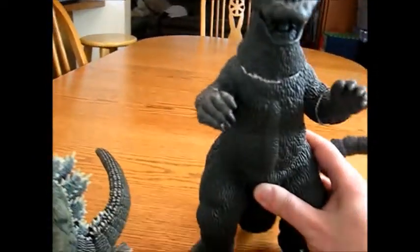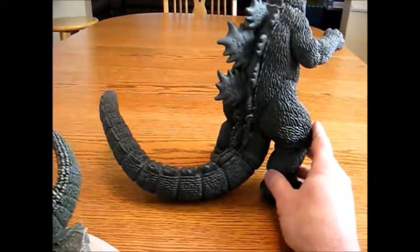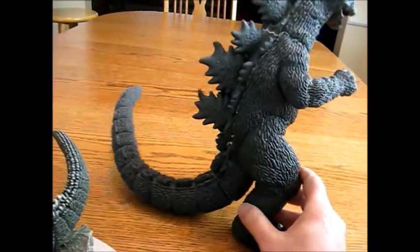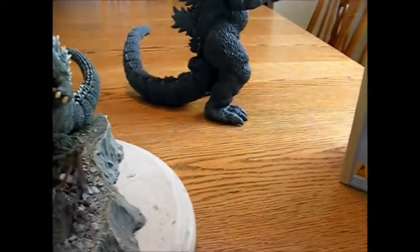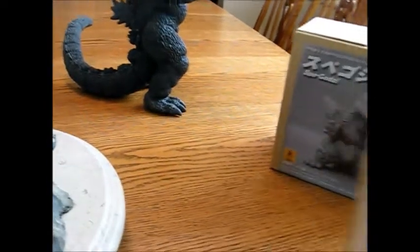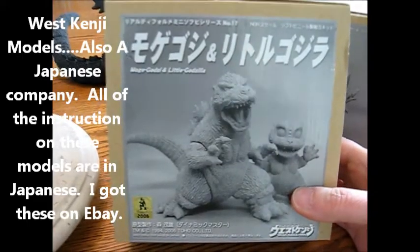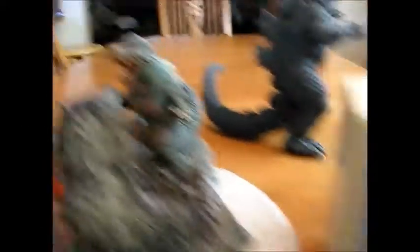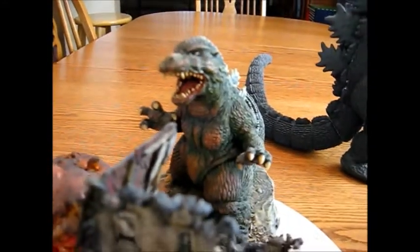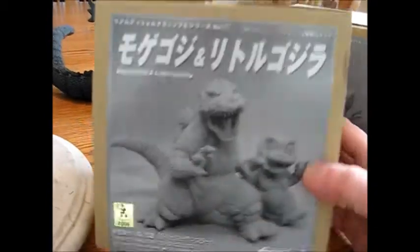I did some of the seam work, but not all of it. In a later video I'll show you how you glue and do seams and things like that. Another company, if you want a fairly cheap model but not a very big one, is Wes Kenji. This Godzilla here is one I made. I'll show you that diorama more. Here's another one of Space Godzilla.